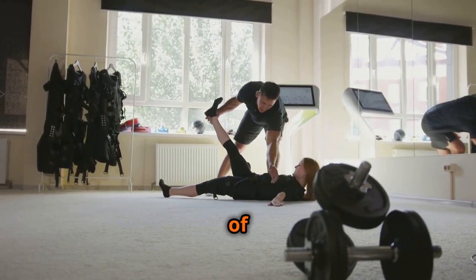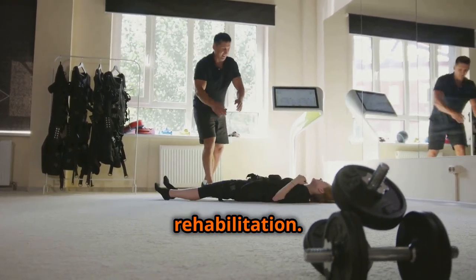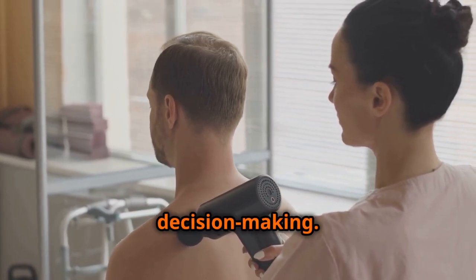Understanding the nuances of EMS is crucial for both fitness enthusiasts and individuals seeking rehabilitation. By separating fact from fiction, we can harness the true potential of this technology while prioritizing safety and informed decision-making.